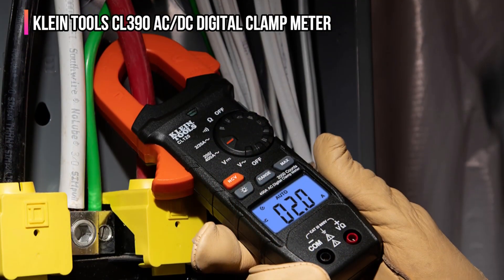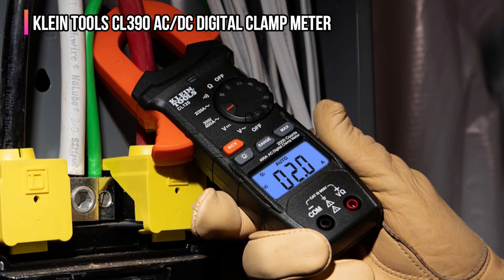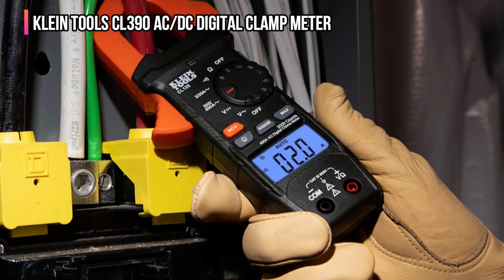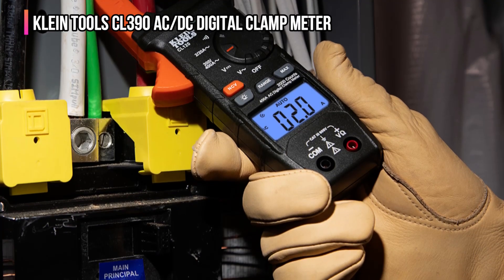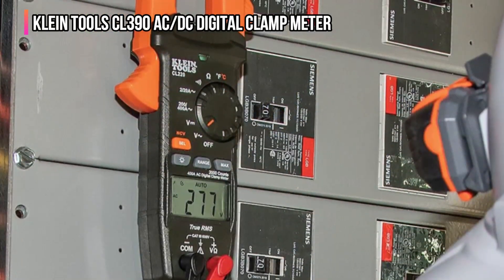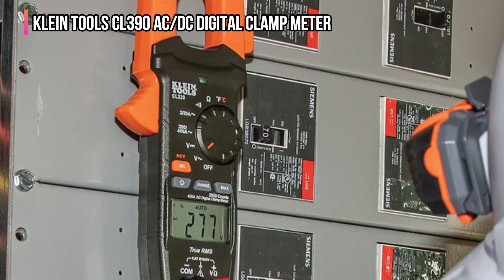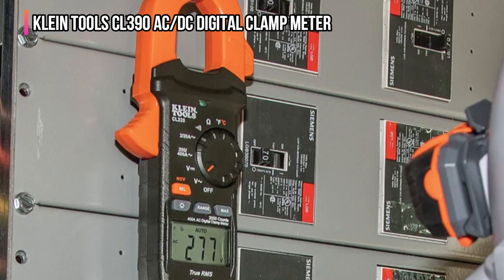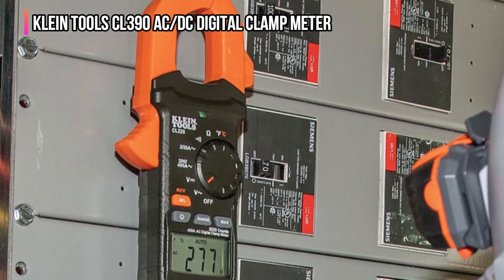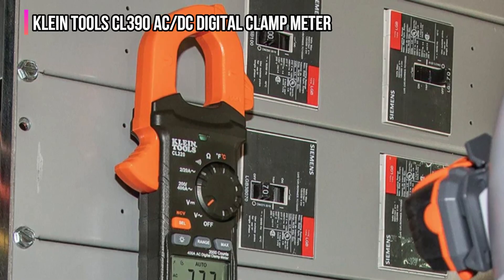Use the included thermocouple to measure temperature. While the CL390 is on the pricier side, it's handheld, easy to work with, and it comes with a convenient carrying case that holds the multimeter and leads. The device is CAT-3 600V class II rated with double insulation, and it's designed to be used in residential environments. We also like that the multimeter offers automatically ranging true root mean squared measurement technology for accuracy.